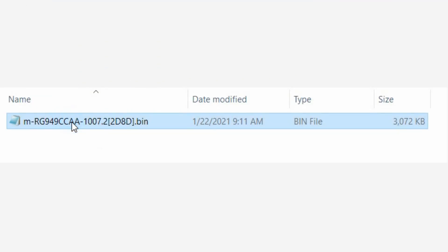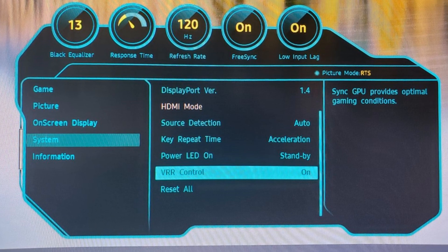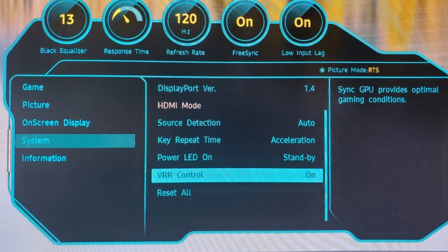The fix is to replace the first capital A in the file name with a capital letter P, like this. Then follow the normal firmware update. After the monitor restarts itself, go into the settings, enable FreeSync Ultimate Engine, then enable VRR control.